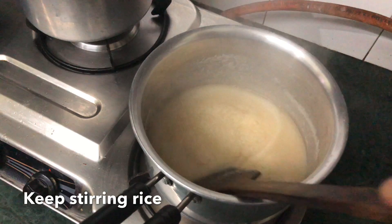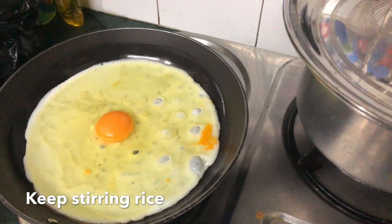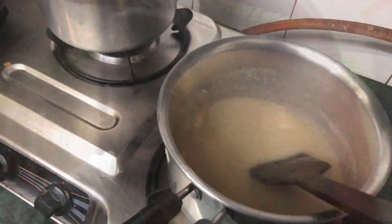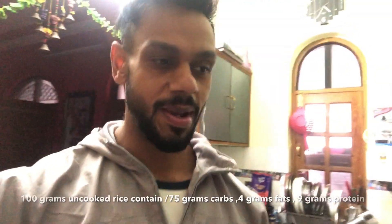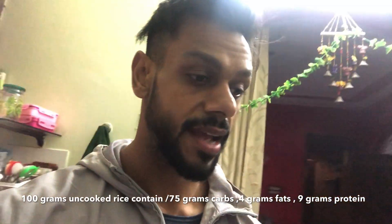We have to stir it every time. In the US, normally you have cream of rice — you just put it in water and it's ready. But here, we have to grind brown rice first, and then we make it.